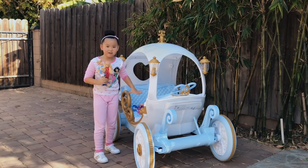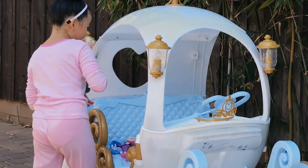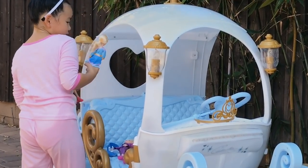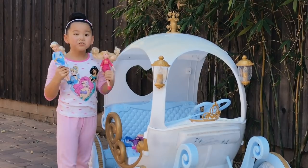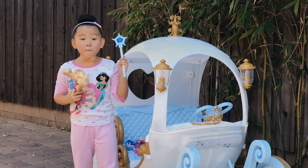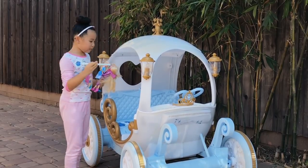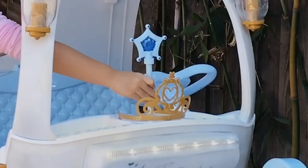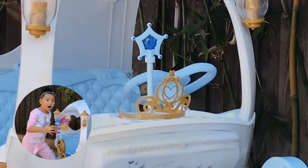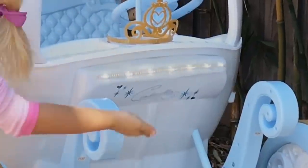Now let's check out this carriage. Whoa, Cinderella, look. Do you like this pretty blue? It's one of my favorite colors, and it's the color of your dress. Oh, there's a magical wand. Look, there's a hole — I wonder if it fits in here. It lights up! And the front lights up too, and it has Cinderella's name on it.